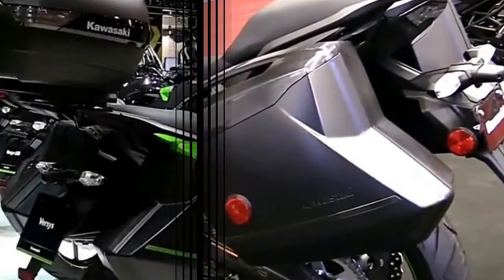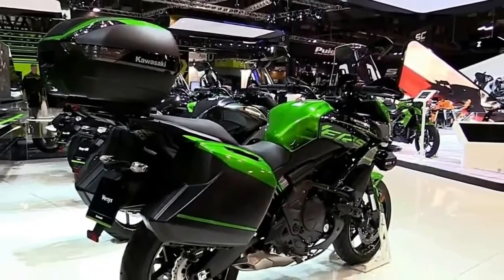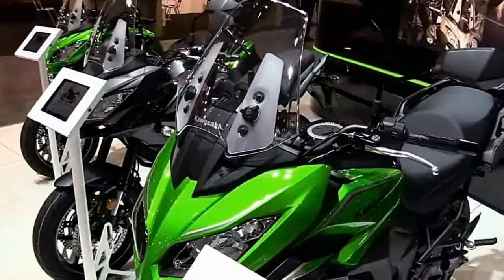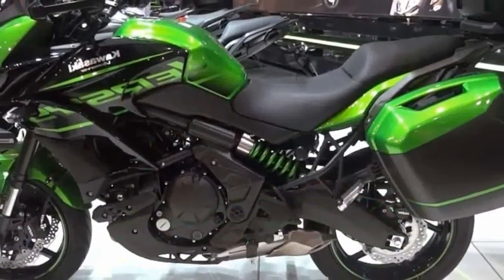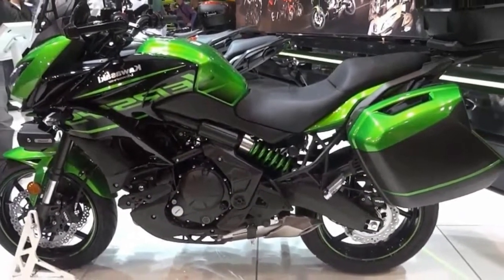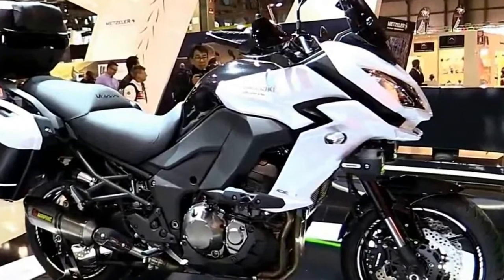Changes to both models include a new subframe that accommodates the saddlebags and an optional 47-liter top case, both of which can be fit to the standard model. The footpeg location has been altered on both machines — 15mm lower, 20mm forward — for improved comfort.